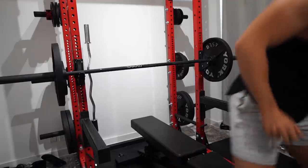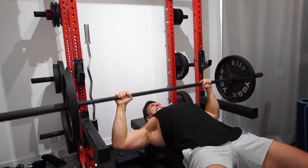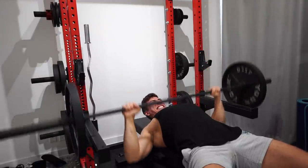Starting off with the bench press. This is one of the two compound exercises that I'm really relying on as the main performance-indicating variables to showcase whether or not this is working.